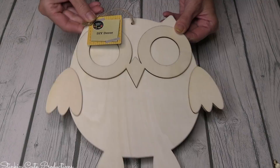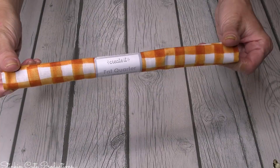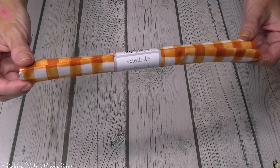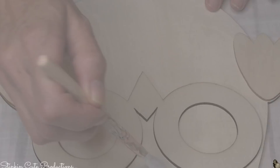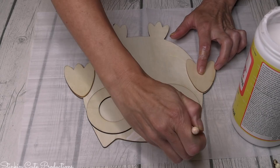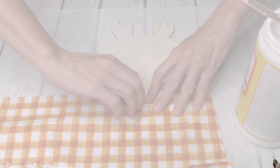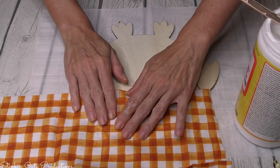Getting started with today's DIY — you can find these wood owl plaques by Crafter Square at Dollar Tree right now. I'll be using this adorable orange and white gingham fat quarter from Walmart by Created It, about $1.49. I'm going to start by taking some Mod Podge and applying it to the lower areas of the plaque — not the elevated areas — because those are the areas where I'll be placing the fabric. You want one good solid coating of Mod Podge, then place your fabric down on those areas.